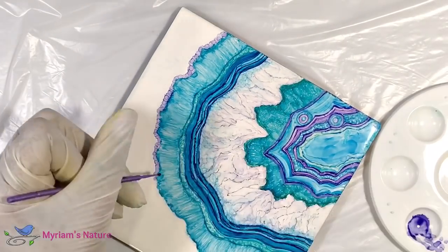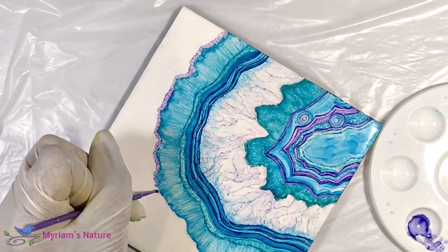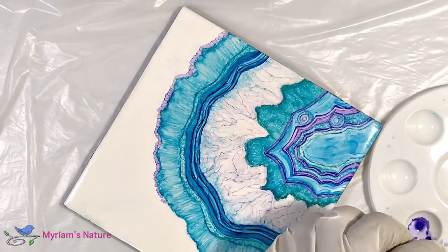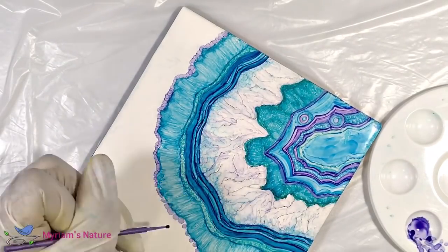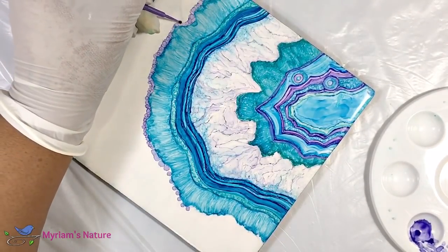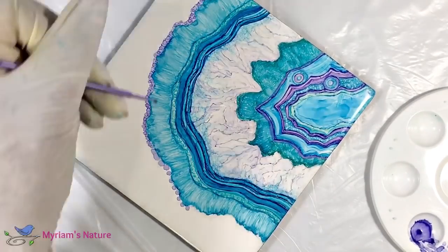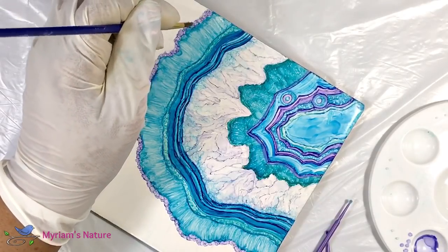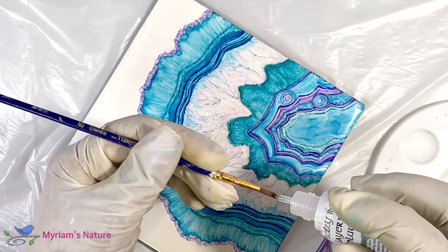So this is a job for my trusty micro brush. If you paint with alcohol inks, add these little guys to your arsenal — they come in super handy for a lot of painting. To get this look you need a damp, not wet, brush. If it's too wet you just get big blooming blobs instead of these tiny little dots.